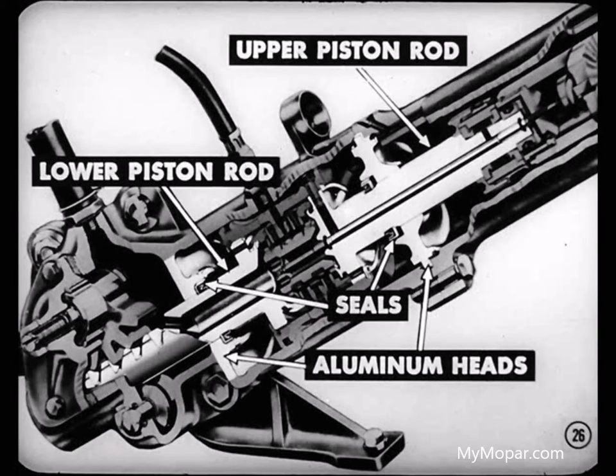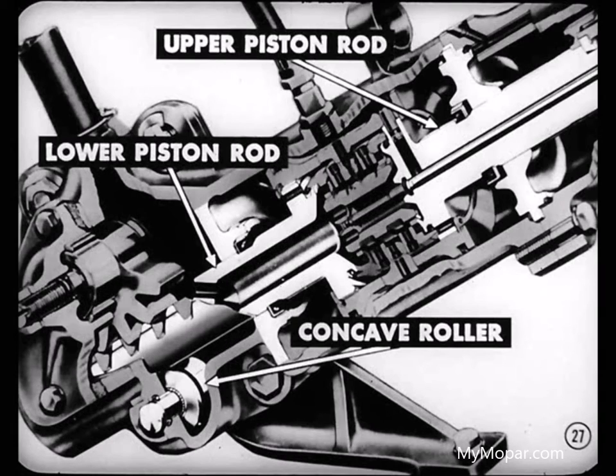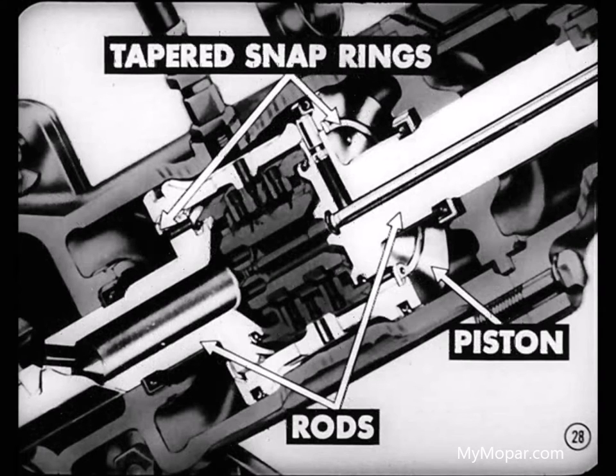The heads are fitted with garter spring-type seals to prevent oil leakage. The upper head also serves as a support bearing for the upper piston rod. The lower rod, incorporating the rack of the gear shaft, is further supported by a concave roller operating on needle bearings. Tapered snap rings fasten piston and rods together. The taper ensures a positive connection with no free play between the rods and pistons.